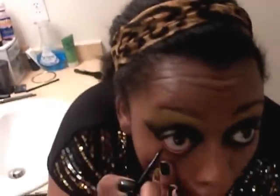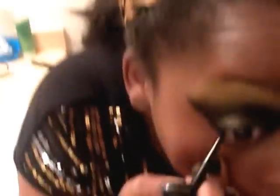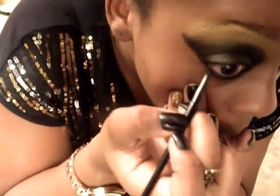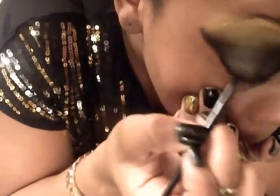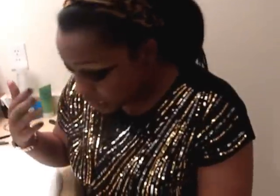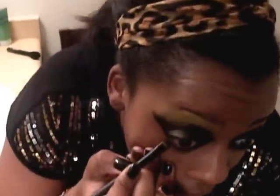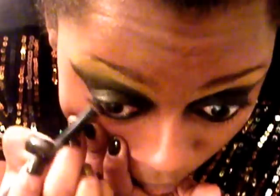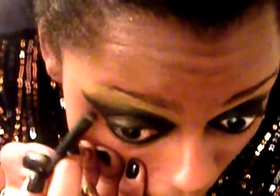I'm going to take my eyeliner brush, dip it into my coal again, but this time it's going to be for the lower lid — going this way. Then take my smudge brush, dip it in there, mix it with that, and smudge it under my eye to give it a more bold look. I think that looks good.